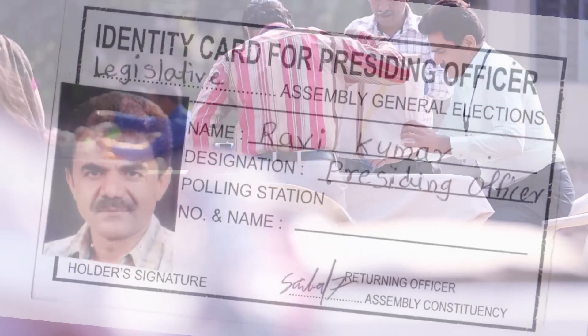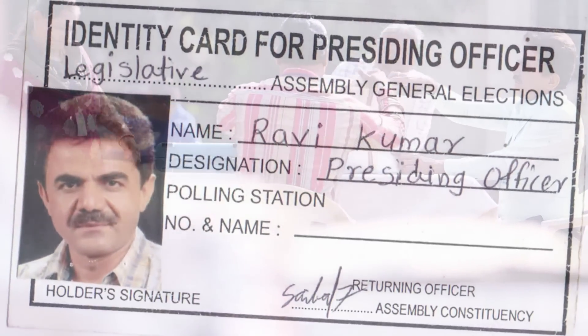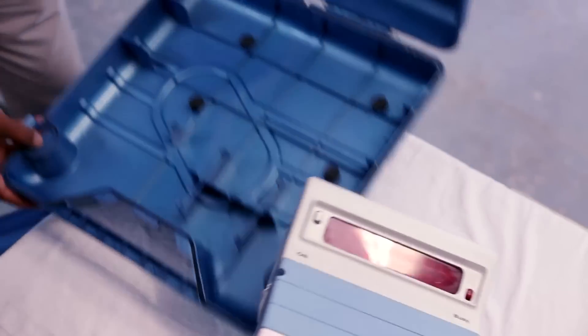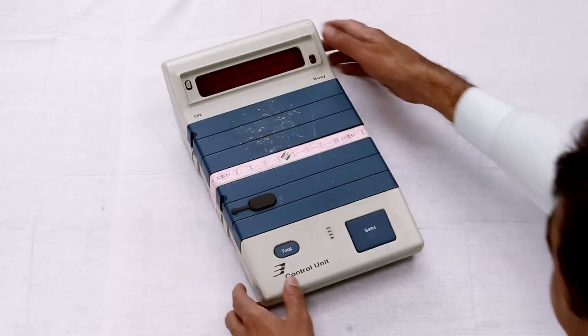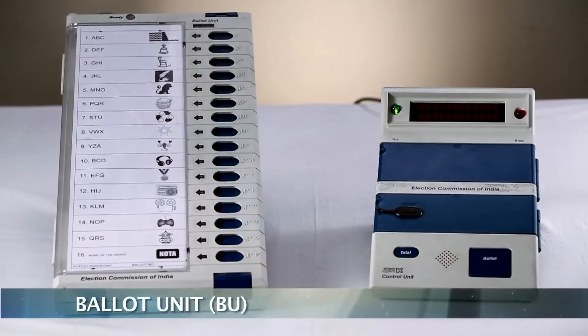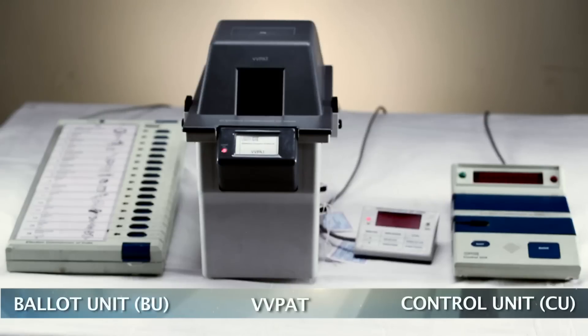Ravi and his team have been issued photo identity cards. The most important deliverable is of course the electronic voting machine, or EVM. This has two main units: the ballot unit and the control unit.